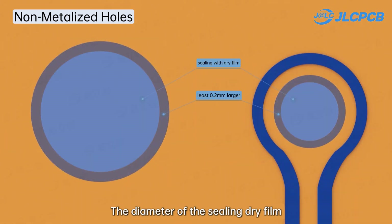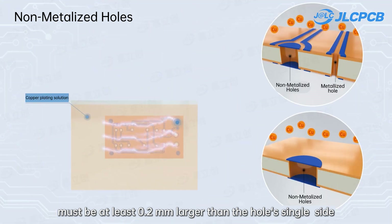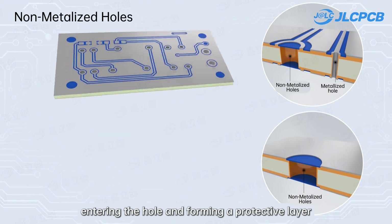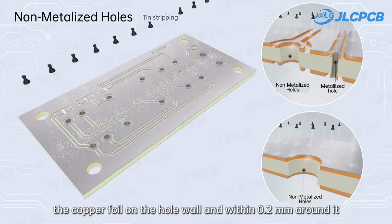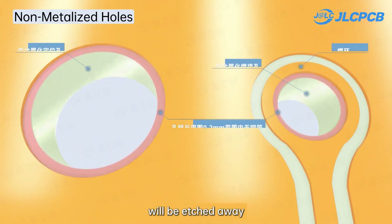The diameter of the sealing dry film must be at least 0.1mm larger than the hole on a single side, to effectively block the tin plating solution from entering the hole and filling the protective layer. After removing the dry film and etching, the copper foil on the hole wall and within the surrounding area, which is not protected by tin plating, will be etched away.